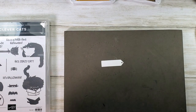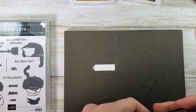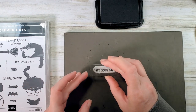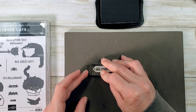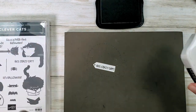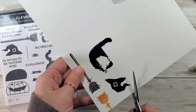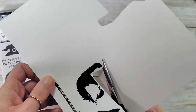I've got Hey Crazy Cat and I want my tag to tie off to the left. We need Memento Tuxedo Black ink. Position the stamp all the way to the right so that our ribbon doesn't cover any of the greeting. So cute — I love that Hey Crazy Cat greeting. Unfortunately, Clever Cats does not have a coordinating die set, but I can still cut these out with paper snips, so that's what we're going to do next.